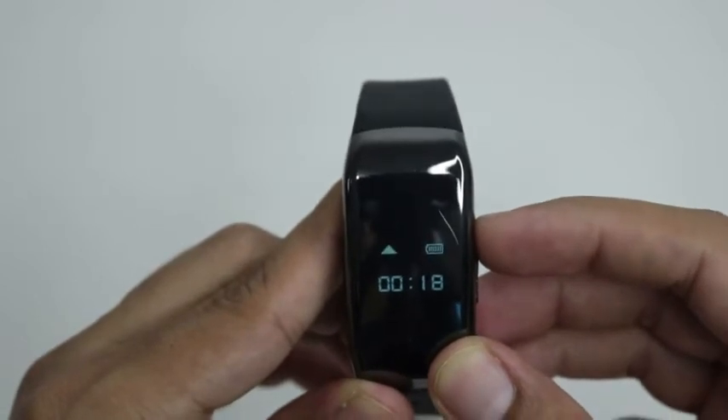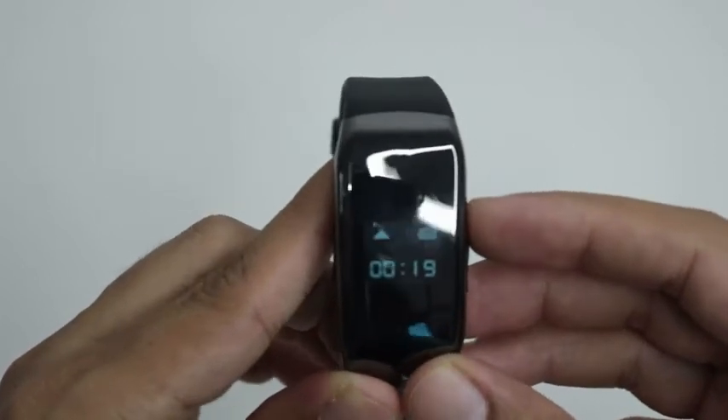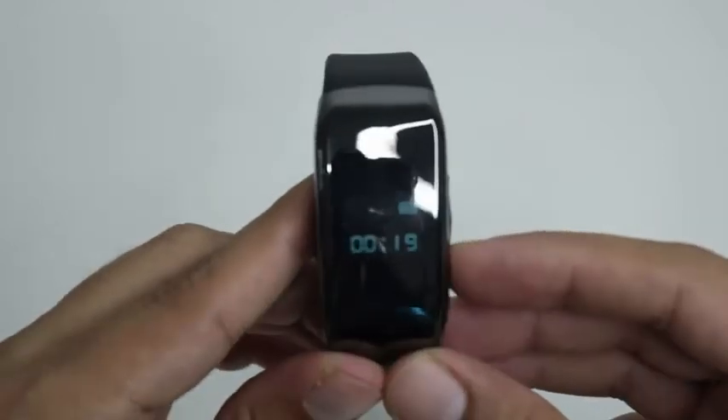To record audio, press the Video Audio button for 3 to 5 seconds. The audio icon will show. To stop recording audio, press the Video Audio button for 3 to 5 seconds. The audio icon will disappear.